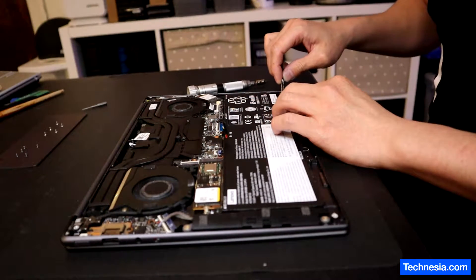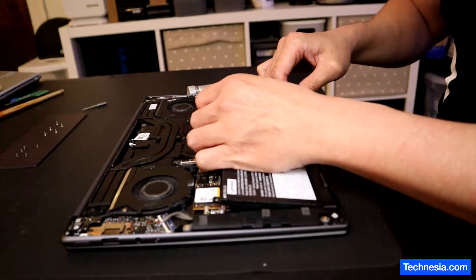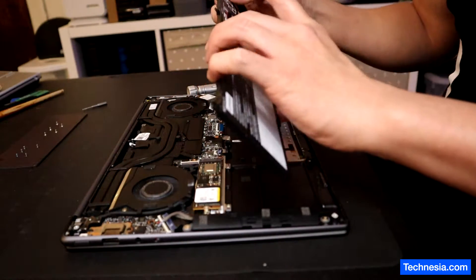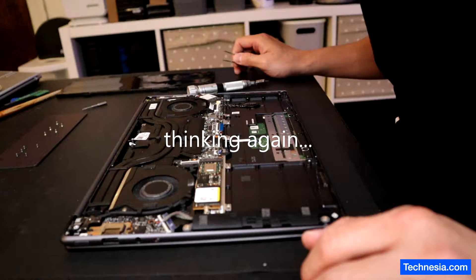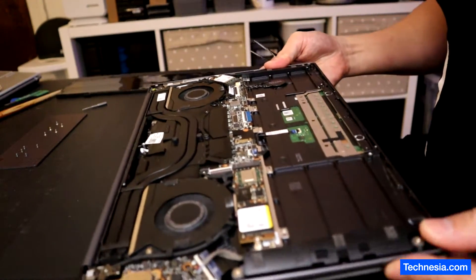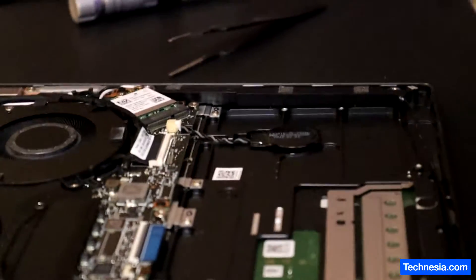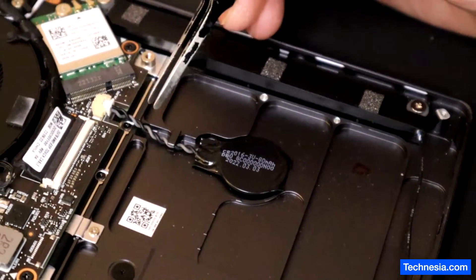And I'm surprised — well, not surprised. This is sadly a common situation with a lot of PC computers. They don't really test it and they just sell it to the customer. The battery is removed. I'm gonna try to disconnect the CMOS battery — this one right here. I'm gonna try to disconnect this battery.